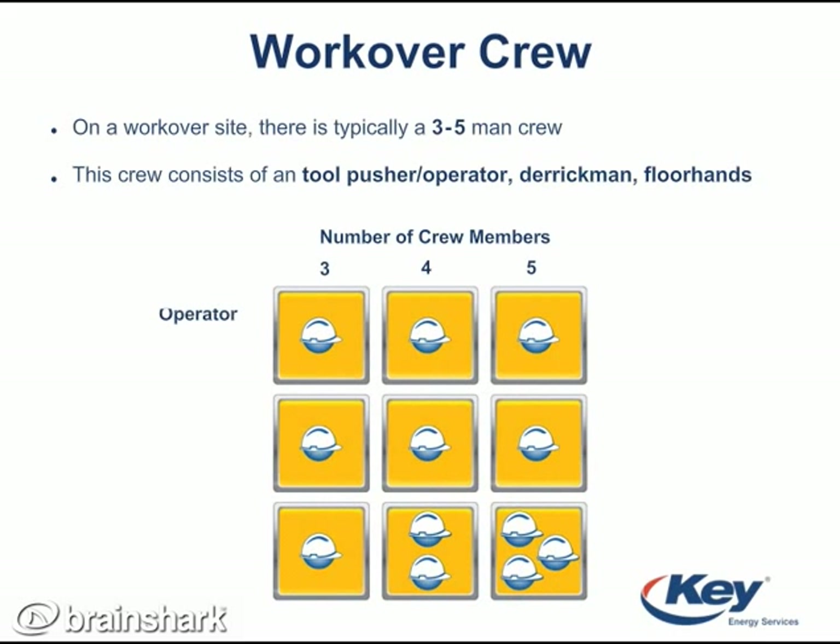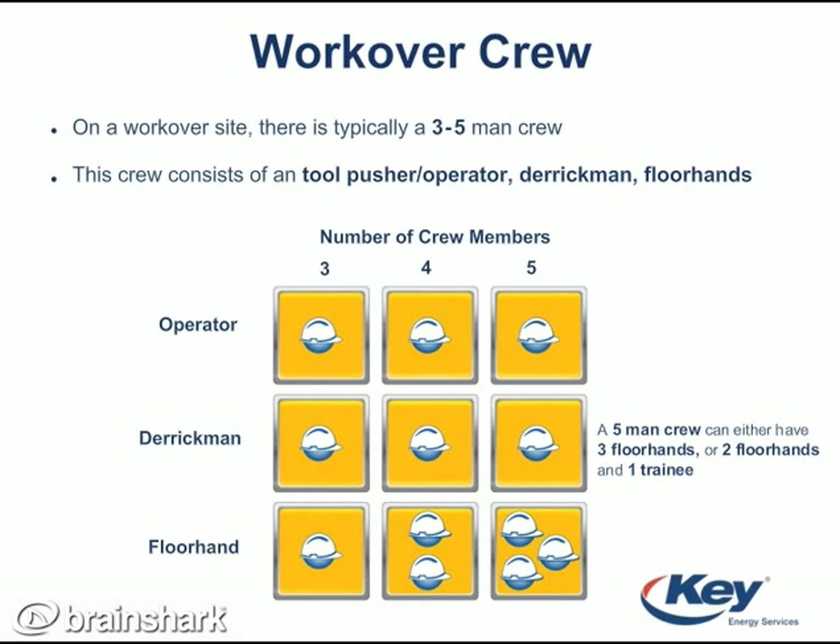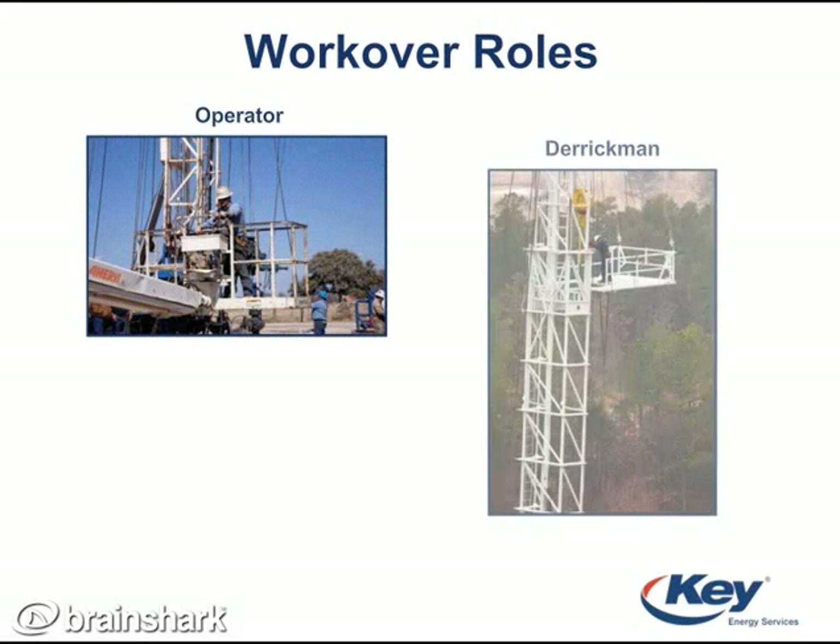The crew almost always consists of an operator, derrick man, and floor hand. If there are more than three people on a crew, then there are typically more floor hands needed for that job. Here are three pictures that show each crew member's job position.